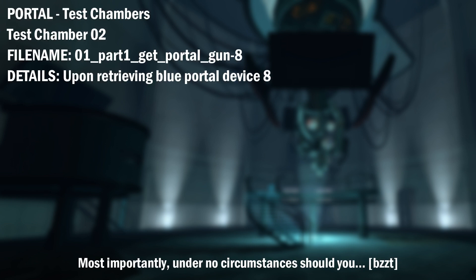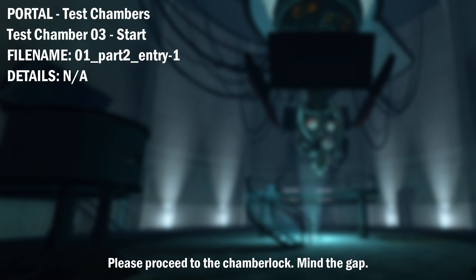Most importantly, under no circumstances should you... Please proceed to the chamber lock. Mind the gap.